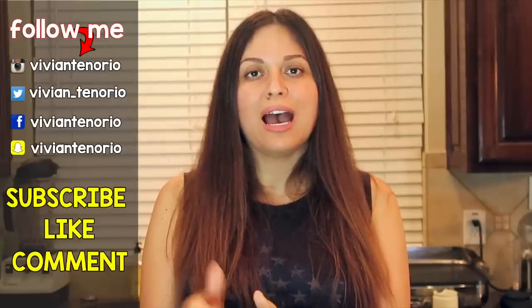All right you guys, that is it for another Vivian Tries. I hope you enjoyed this video — if you did, give it a big fat thumbs up. In the comments below let me know if you've seen an as-seen-on-television product you think I should try, and it might get featured in an upcoming episode. If you're new to the channel, subscribe — I'm putting out one to two videos every week. Don't forget to share the video with your family and friends, and I'll see you guys in the next one. Bye!